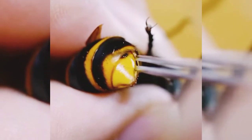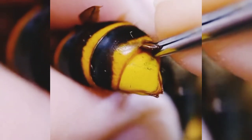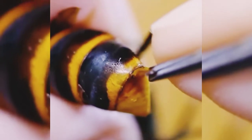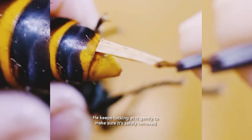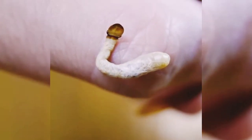Today we will see how the parasite is removed from this small body. You can see how large it is. Look at the size of the parasite — it is so large compared to this tiny body.